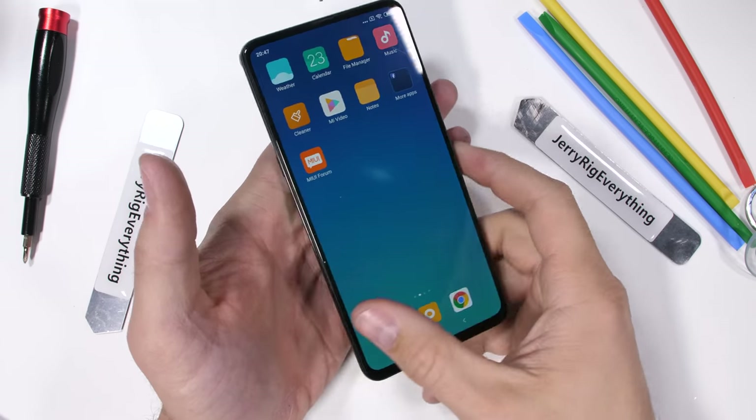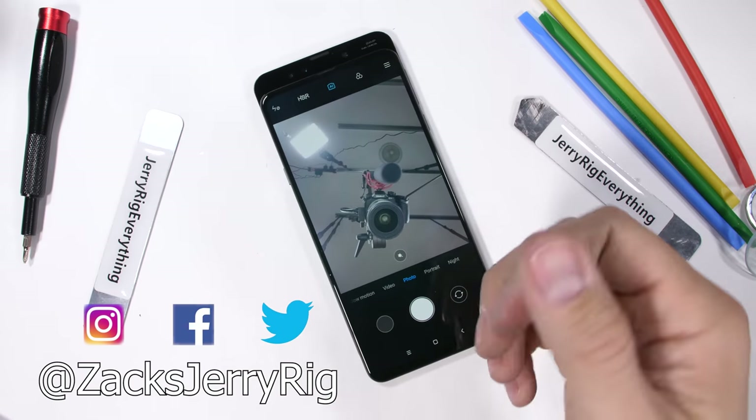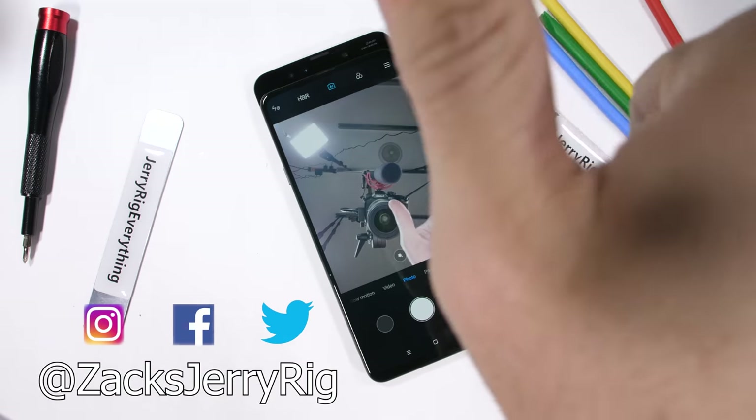Would you ever use a slider phone or would you rather everything be in one solid piece? Let me know in the comments. Come hang out over on Twitter and Instagram, and thanks a ton for watching. I'll see you around.